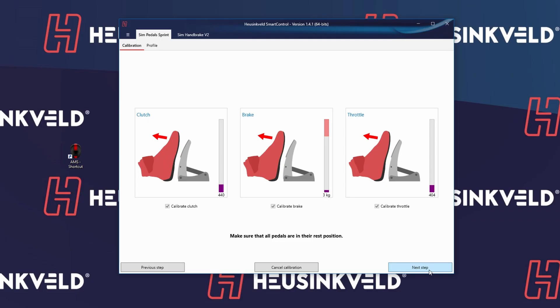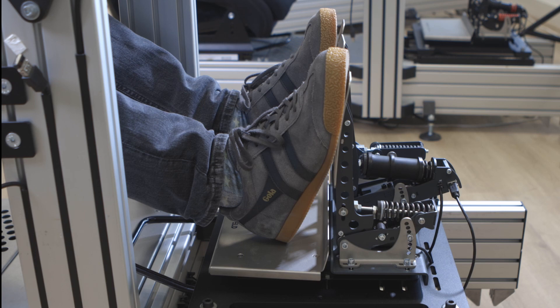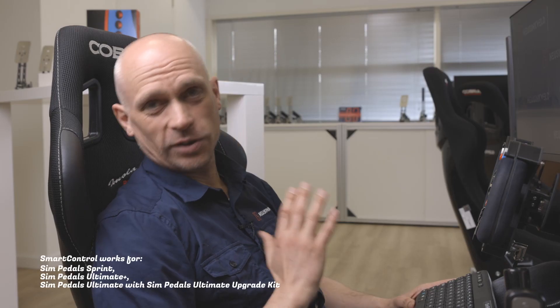Hi everyone, Remco from Heusigveld. Today I'd like to talk you through the process of calibrating your pedals in Smart Control software. I'm using the Simped Sprint 3 version. It also applies to the two-pedal version and of course the ultimate pedals as well.